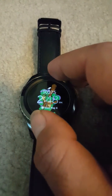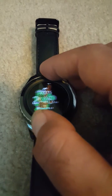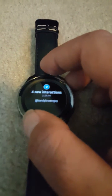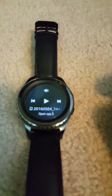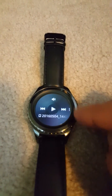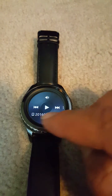Turn on the watch dial. Right here is the music player — I opened the app and it's linked to my phone, as you can see from the sign.